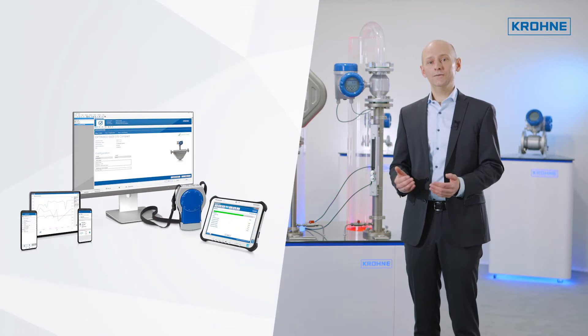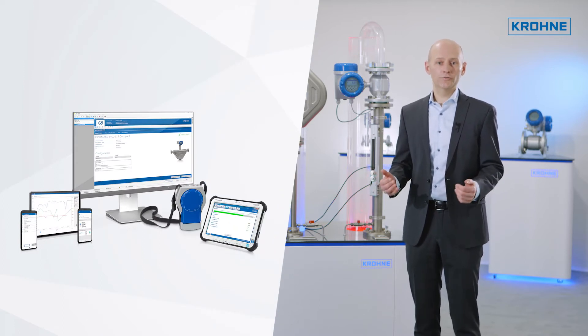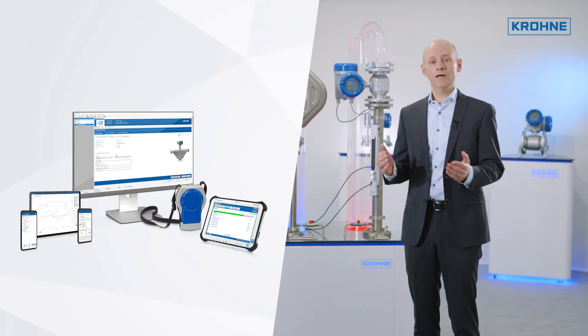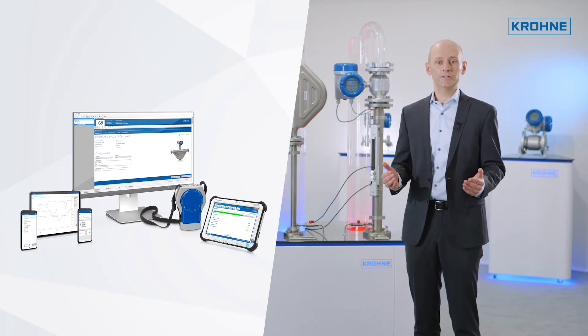OptiCheck is available in different versions. We have the right solution for your application, designed to work with the existing infrastructure and to provide the required diagnostic coverage.